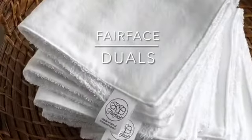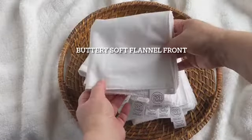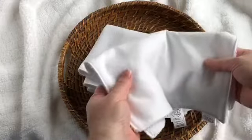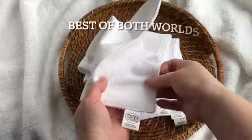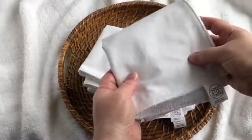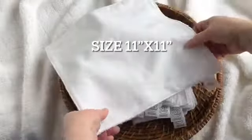Have you tried our Fairface Duels, made with a soft, buttery flannel front? Our flannel is so soft and glides across your skin. Plus, we added a terrycloth back for a little scrub if you need it. It really is the best of both worlds. Let me open one up for you so you can see it's a great 11 by 11 size for full coverage.